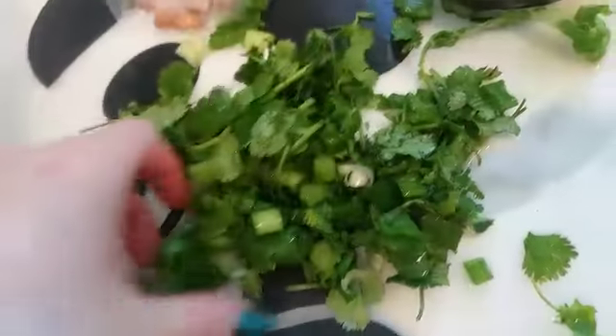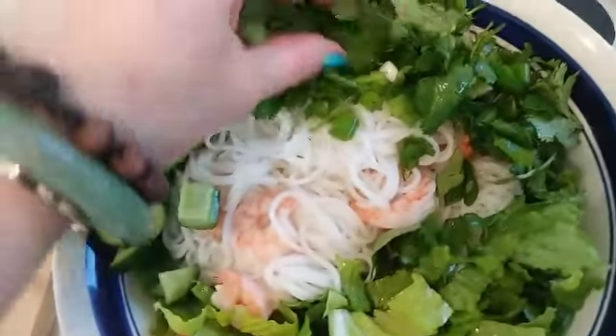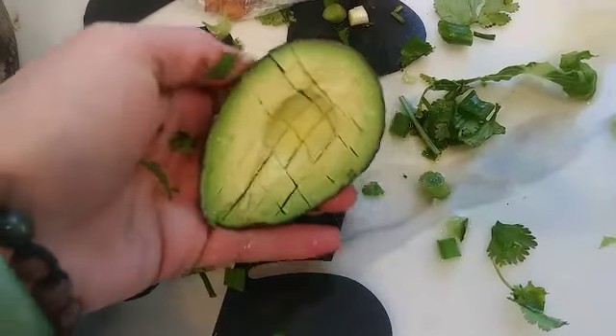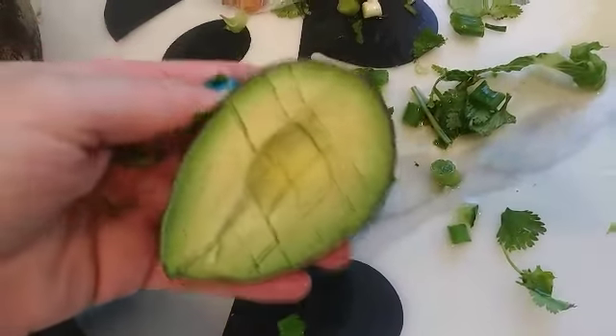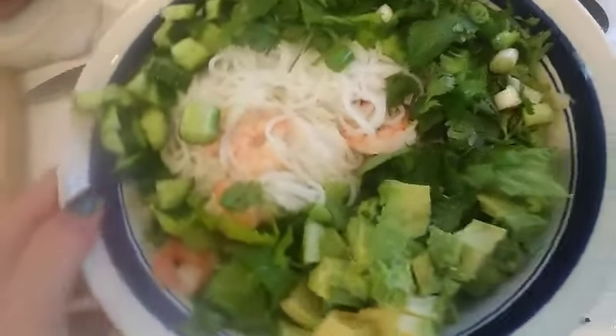I have some cilantro and green onion, just finely chopped, and I'm going to go ahead and place this on top — just put it right here on the side. Usually a Vietnamese rice noodle bowl doesn't come with avocado, but I'm going to put half an avocado on. I like this a lot, so I just place the avocado on top of the lettuce.